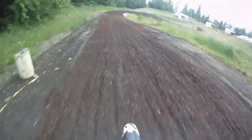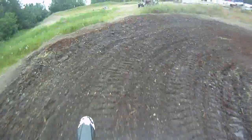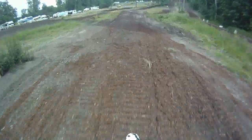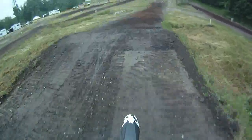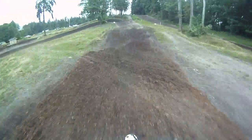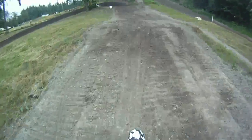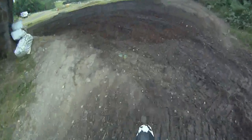Braking bumps build up right in this area pretty good. 180-degree turn to the right, coming up on about a 40-foot step down — it's not too difficult, but you've got to be careful because it's on a corner. Then we come up to another double, probably 30-35 feet, and a little jump right here just to slow you down before you go into a 180-degree left-hand turn.